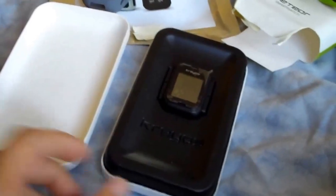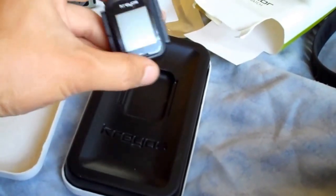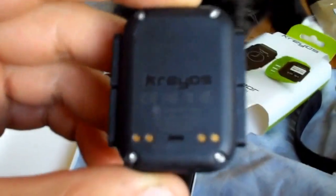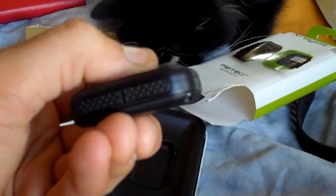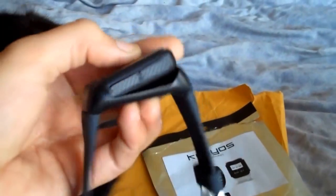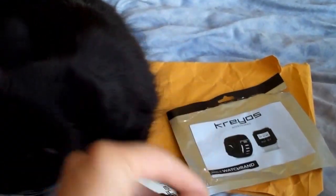Opening it up, inside you get the watch. I've powered this on once — I think this is how it turns up, it turns up blank, as you'd expect. It's not got much charge in it. On the back it's got four contacts, and the end is the speaker. Two buttons on each side. That would clip into the watch band — just give it a little push.